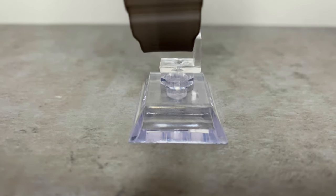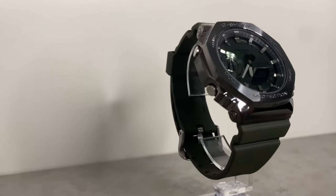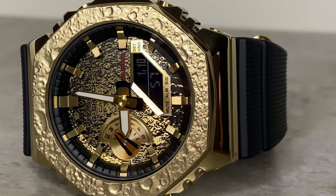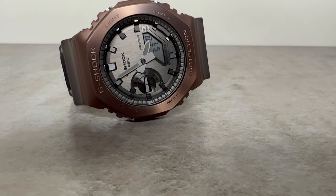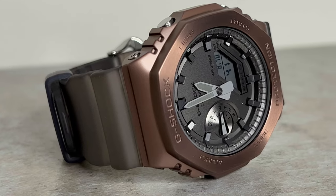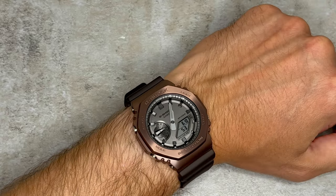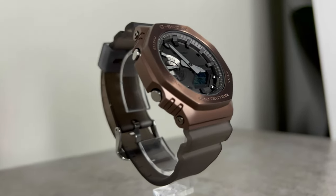So what's my overall verdict? I think this might just be the best GM-2100 metal Casioak so far. I've been a big fan of these models ever since the first release in August 2021 — I've reviewed a handful on the channel and they're incredibly comfortable, durable, and look awesome. But this one takes the crown for being the most legible: it has a light grey face, bright hands and indices, and a positive display, which I know will please so many of you. It also helps that this model is so striking — the Midnight Fog inspiration is exemplified perfectly in the colors, materials, and finishes. It's not too bold from a distance, but as you get closer or when it catches the right light, you can really appreciate just how stunning this watch is.